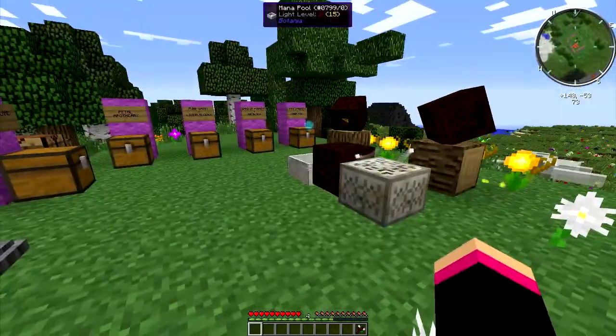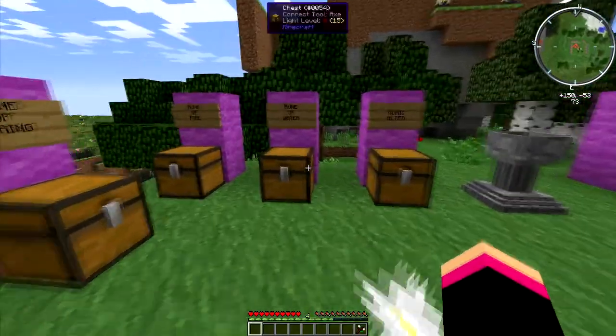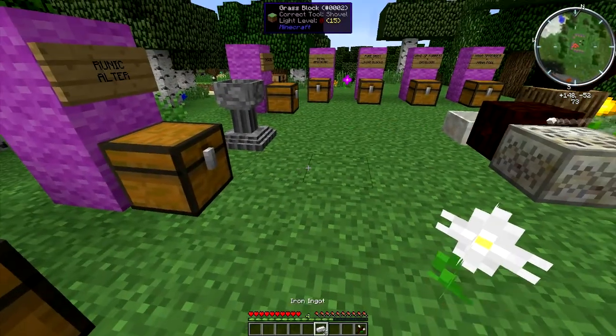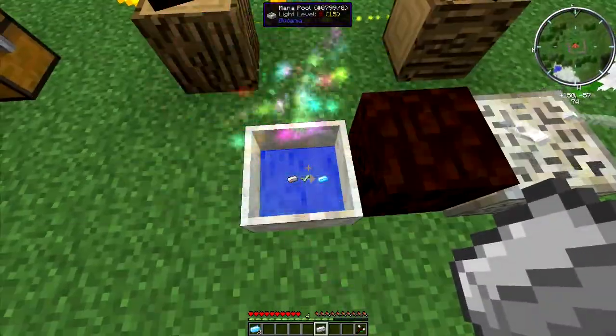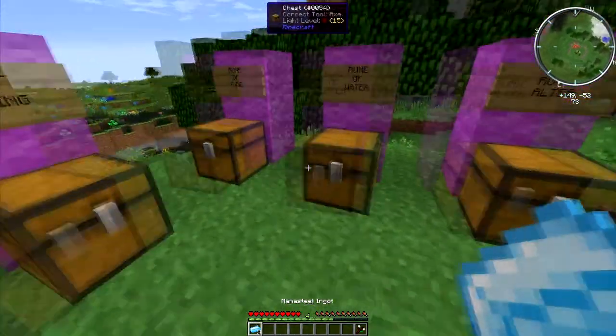Hey guys, welcome back to another tutorial. I'm going to be showing you how to use the runic altar by making the rune of water. First, you need to make mana steel ingots. To do this, you need three iron ingots. Come over to your mana pool, throw them in like you've been doing with the petals, and you'll get three mana steel ingots.